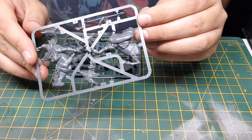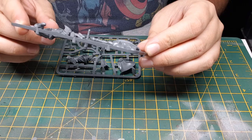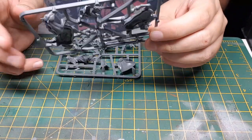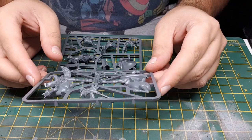Mould lines are very easy to get to, so you shouldn't have too much trouble scraping them off using a Citadel tool, or my favourite — a modelling knife. Sorry, hobby knife — that's the word I'm looking for.